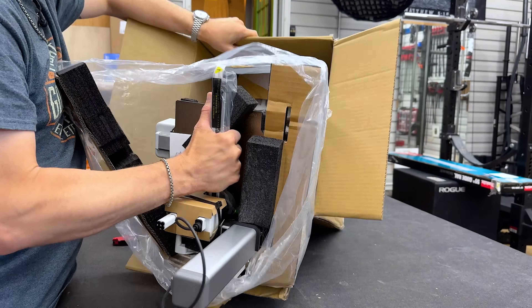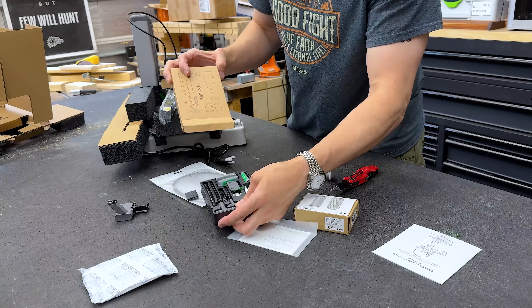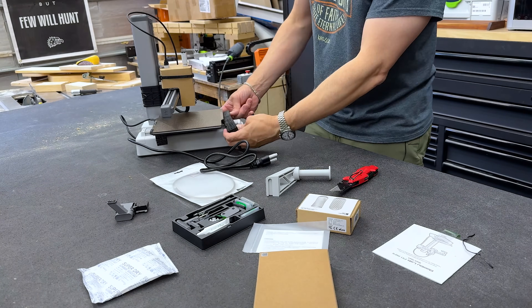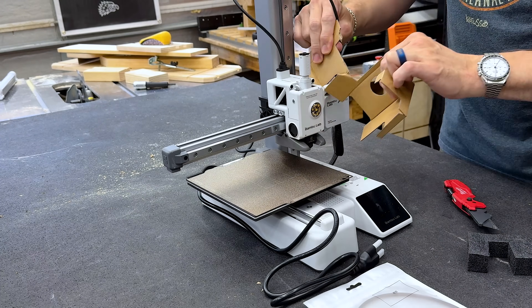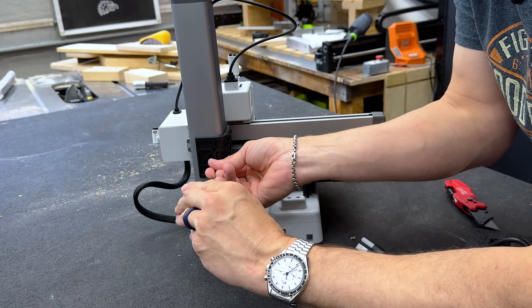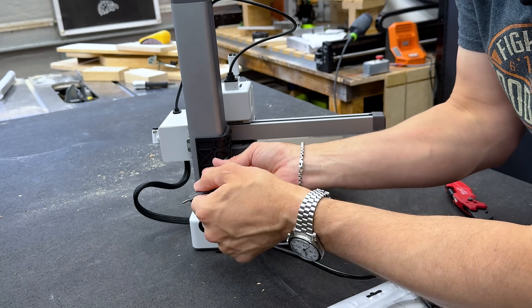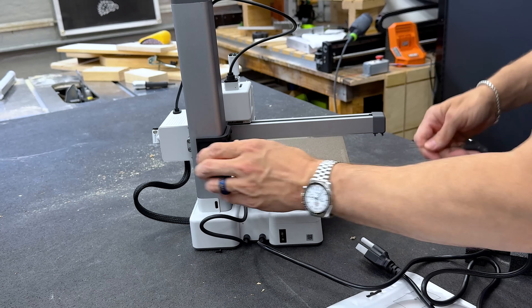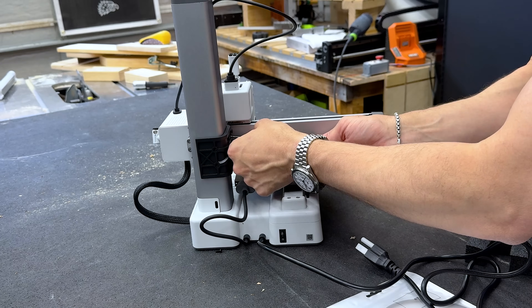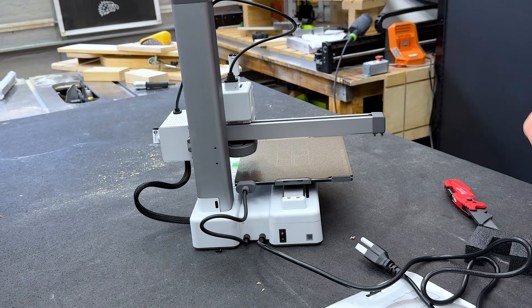Straight out of the box, this thing is extremely well-packaged — same as the X1 Carbon. One thing to note when unpacking: there is a plastic piece on the upper arm that's just for shipping. It really looks like part of the machine, but you have to take that off or it won't work properly at all.